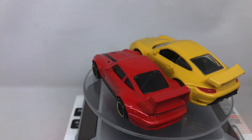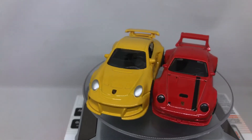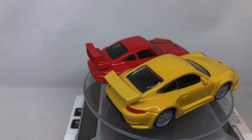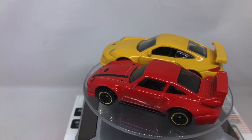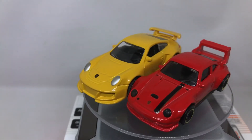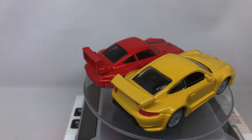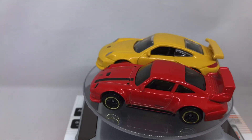Somehow the Hot Wheels looks better than the Bburago, I think — personally. I hope I can find another model from Bburago in 1:64 scale that would be quite interesting to review next time. I'll show you another die-cast car review another day. Have a nice day, guys — stay healthy and goodbye!